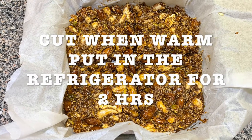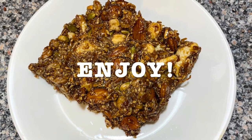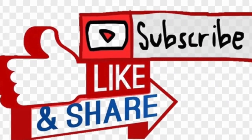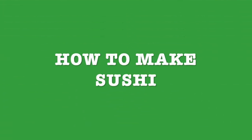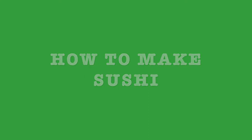It tastes really good — it's like a treat. Looks great, right? I invite you to like, subscribe, and share with your friends and family. Next recipe is gonna be how to make sushi. Thank you for watching, stay tuned and see you next time.